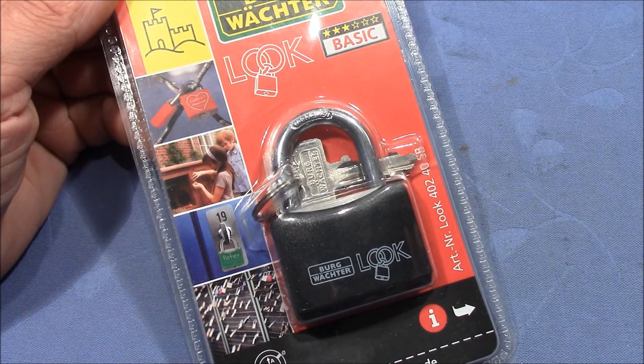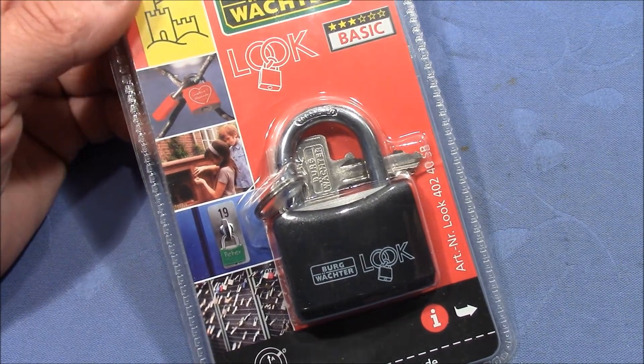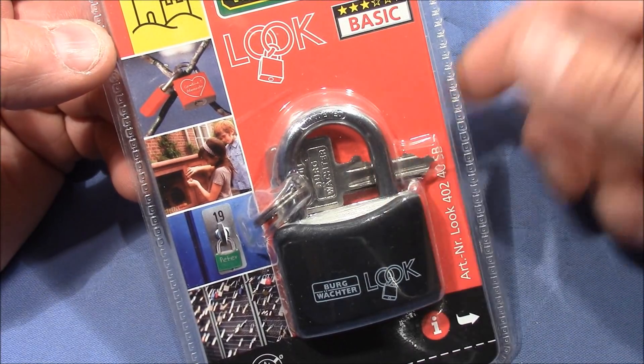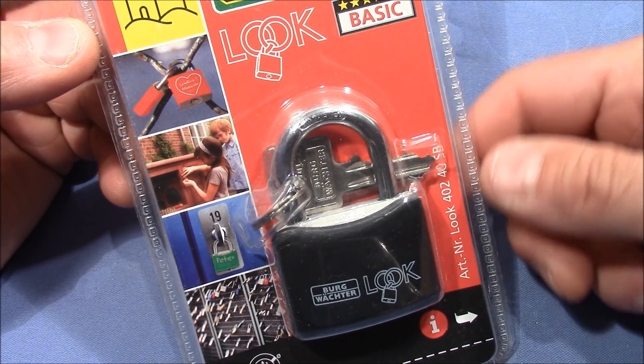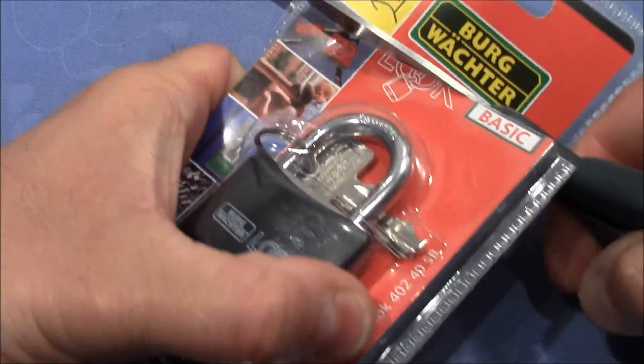Welcome to an out-of-the-package pick of a Burgwächter Look Lock that I bought myself today, and a little teaser. I bought this lock because I'm going to do some tests with it, as I'm expecting something very cool from Matt from Matt's Lock Pit. But before, I have to try to pick it.